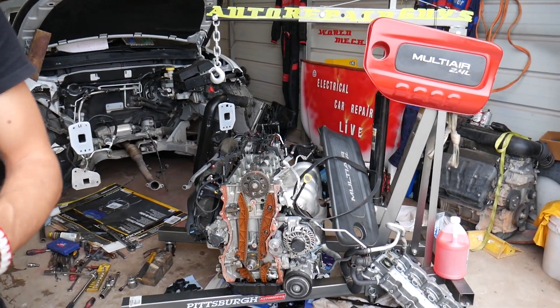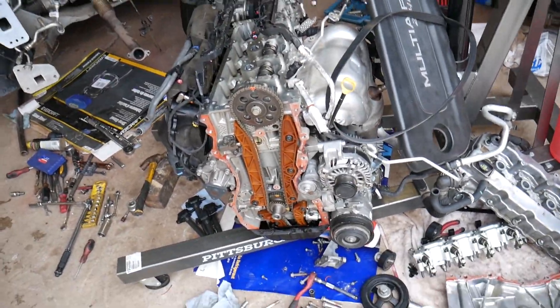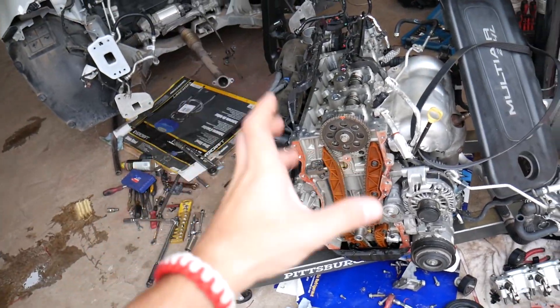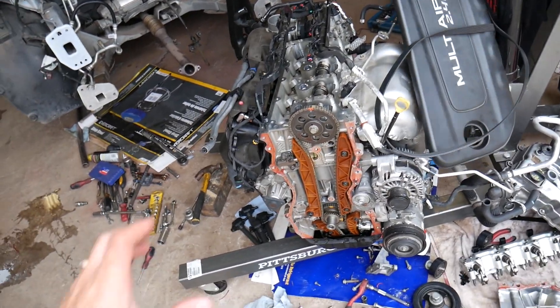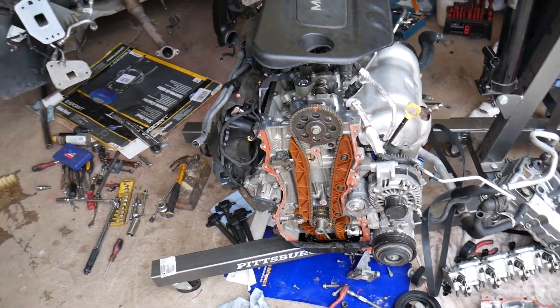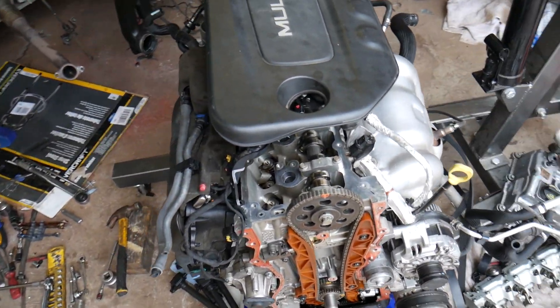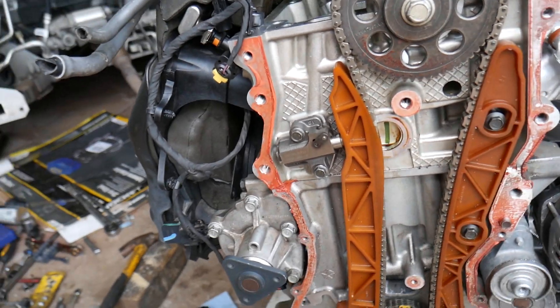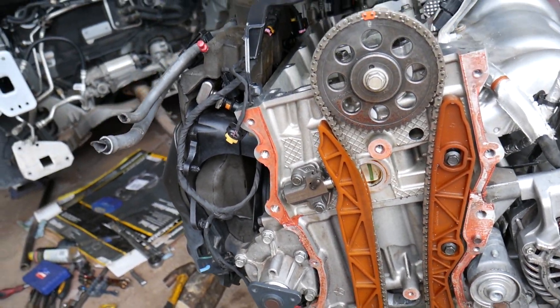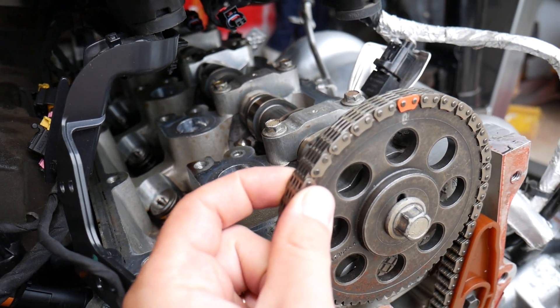If you want to see the video for the timing chain replacement and timing marks, we have it on the channel — one shorter video explaining timing marks and installation, and one full video from start to finish on the timing chain replacement. It's doable and not as complicated as other vehicles; you do not need any special tools. This is the chain — it's pretty heavy duty on this engine.